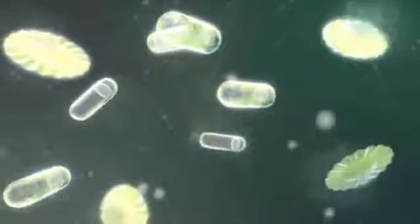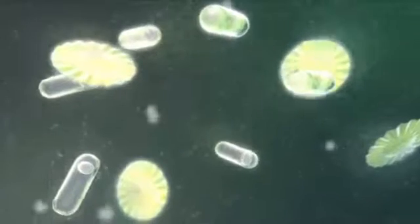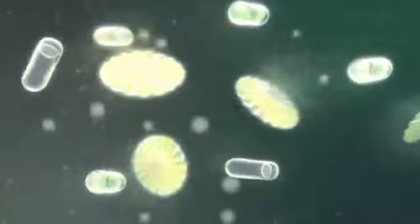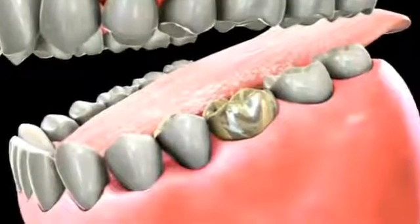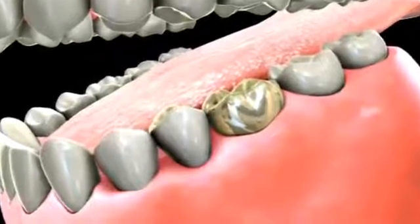Keep in mind, fit is an important factor in sealing out the bacteria that tries to get between the bridge and the tooth, possibly causing decay and premature failure of the bridge. In addition, gold tends to limit sensitivity or discoloration of the teeth or gums around the bridge, compared to non-precious metals.